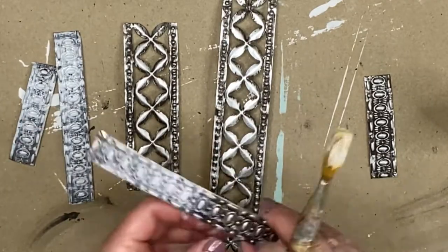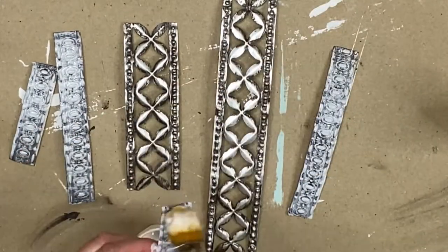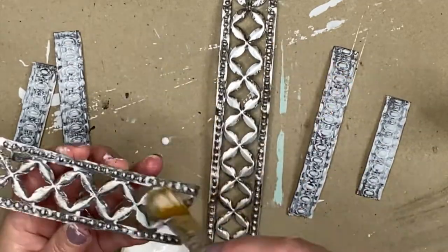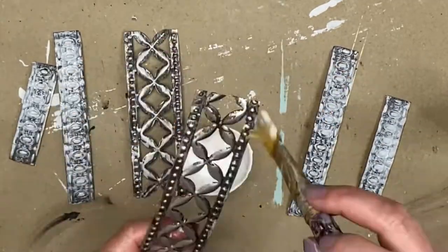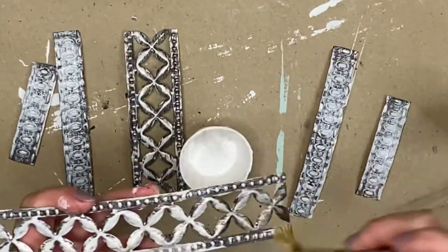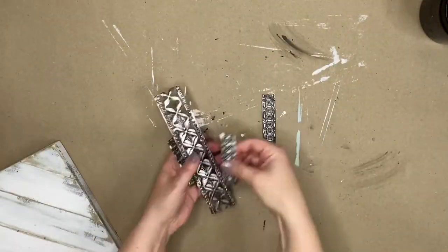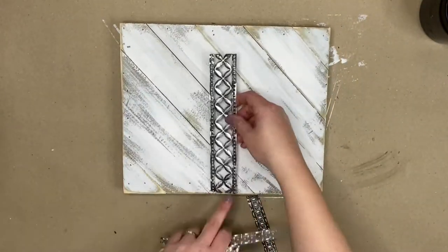It looks very frosty, the glue does, but it dries clear if you've never worked with Mod Podge. It can be used as a sealer or to decoupage, so it's a great thing to have in your craft studio. Once you get all that on there, let it dry, and then it's time to move on to set these pieces on our project board.